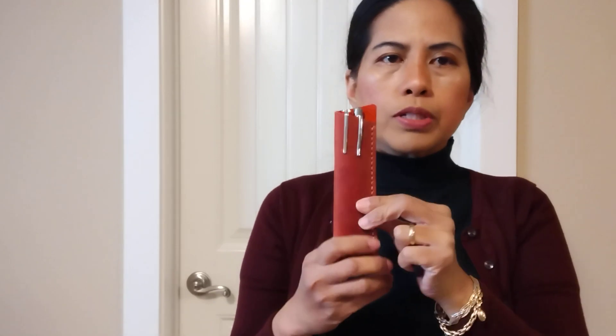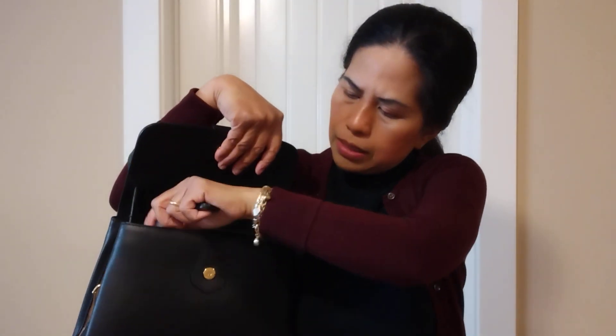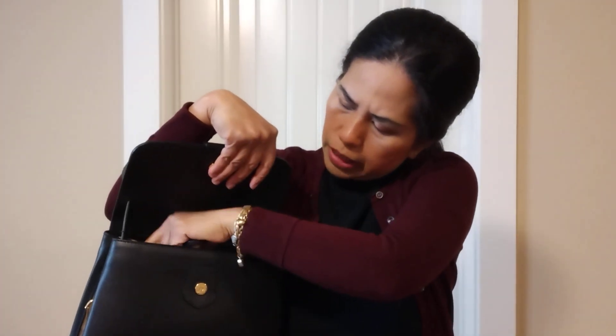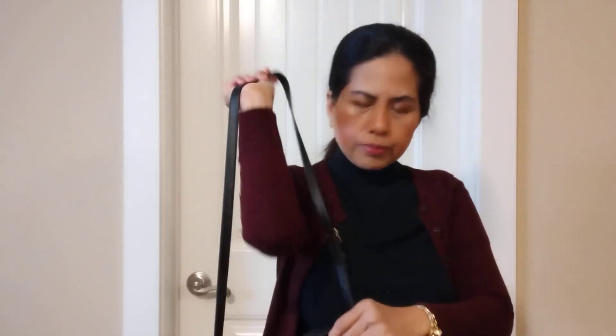The pen wallet is easy to put in and take out. I always use this for my pen. And the last item is hand sanitizer — I always bring hand sanitizer because I have a kid who always wants to clean their hands. Everything fits perfectly and I really like it.